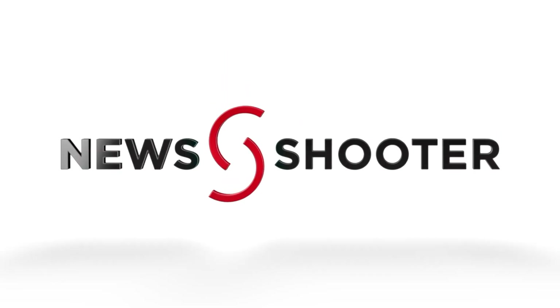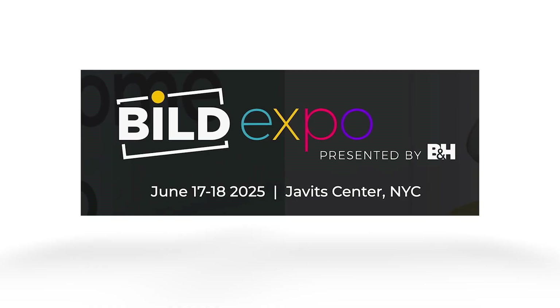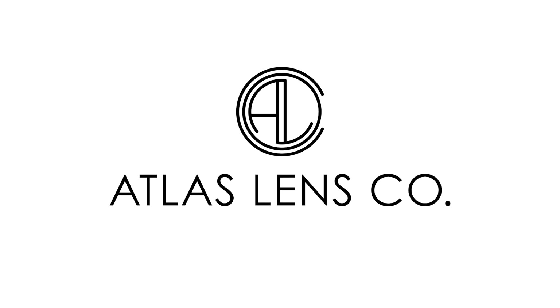New Shooter coverage of NAB 2025 is sponsored by B&H Build Expo, June 17th and 18th at the Javits Center, New York, and Atlas Lens Co. Hi, it's Matt here for NewShooter.com at NAB 2025. I'm back with Diana from Saramonic.